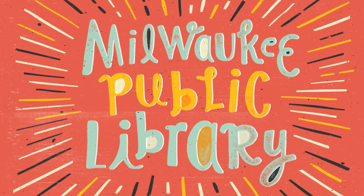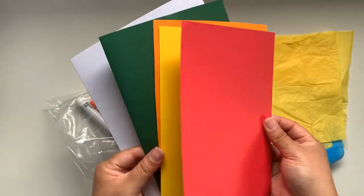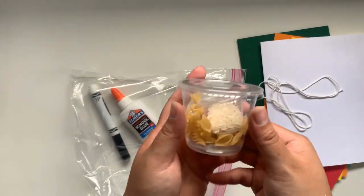Welcome to the Milwaukee Public Library Makerspace at Home Edition. Today we'll be working on monarch butterflies. In addition to the materials supplied in your kit, you will also need a pair of scissors.